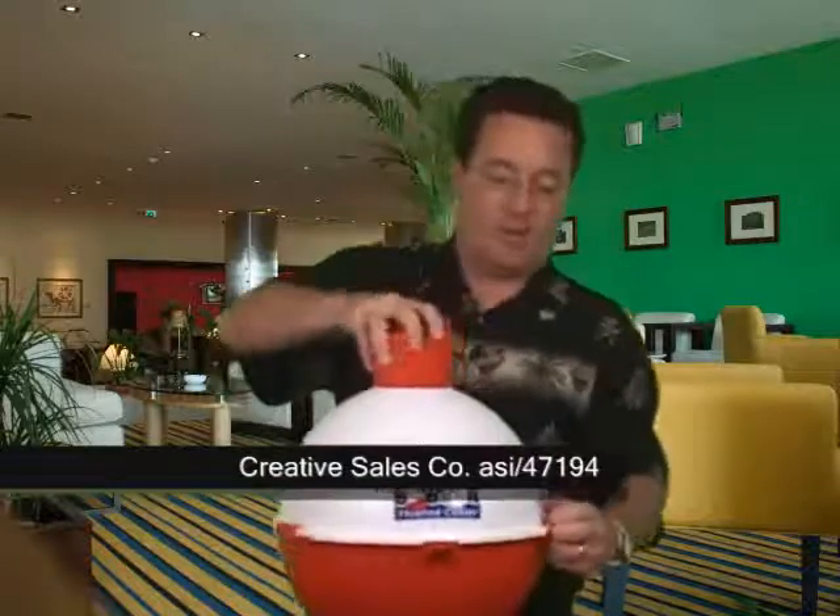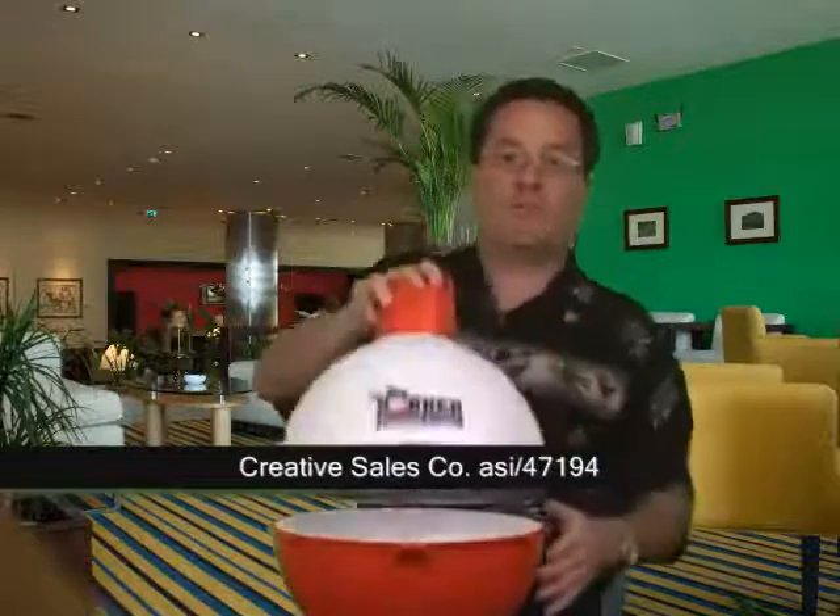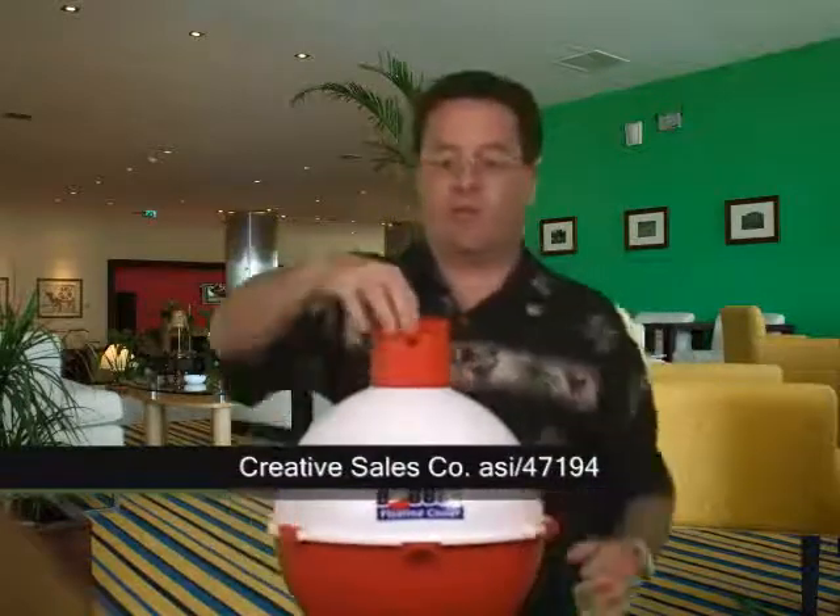Now it's got a couple of latches here. You open it up, it's got a carrying handle, and I'm going to pop this top — inside here is where you put your ice and you put your beverages. You can toss it in the pool, toss it into a lake, and those things will float around. Great idea for a summer fun promotion.